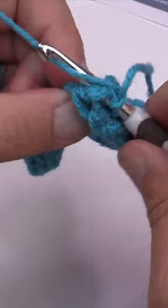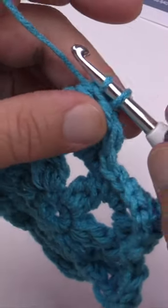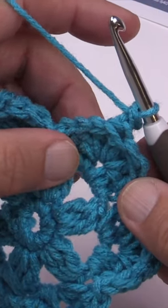You are then going to yarn over and pull through, but do not pull through the original one. Now you have two loops — yarn over, pull through the two, and that is a standing single crochet in the back post.